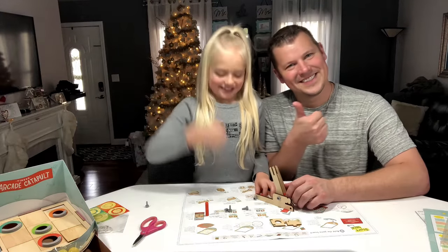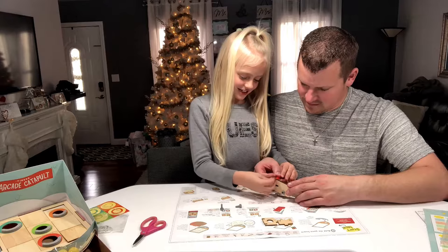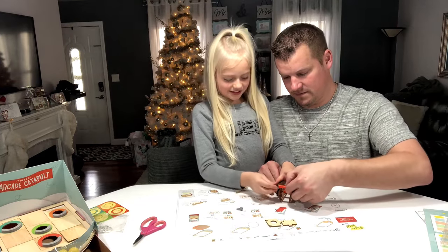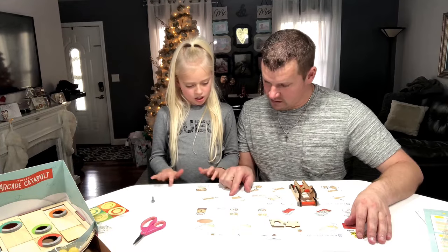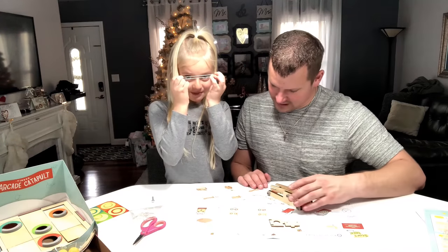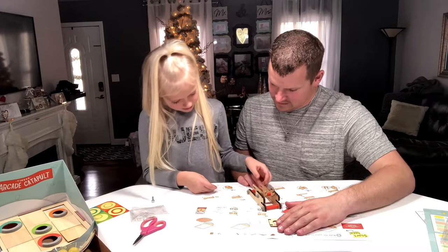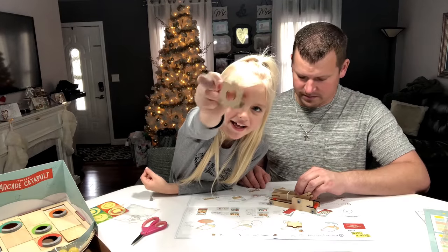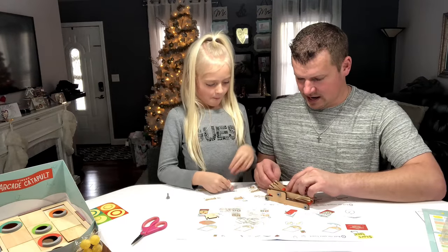Don't forget to give our channel a big thumbs up! We're done with step three and on to step four, which calls for some rubber bands. Okay, where does it say to put that one? It goes around them — I'll hold them down. The one with the hole — the robot piece goes right in here, on this side in the notches.